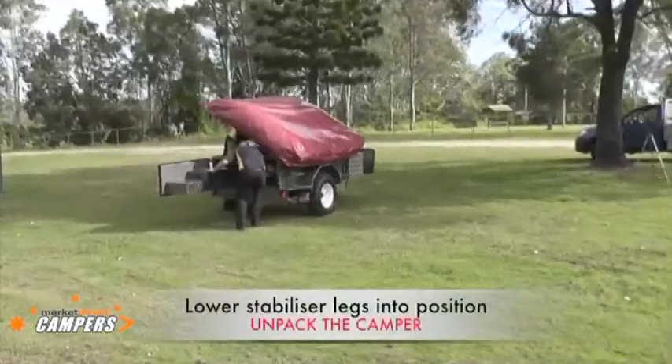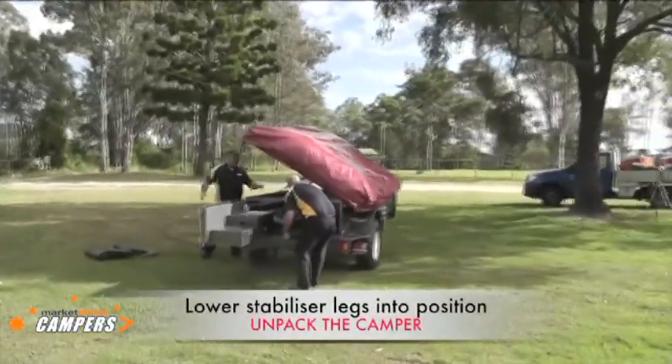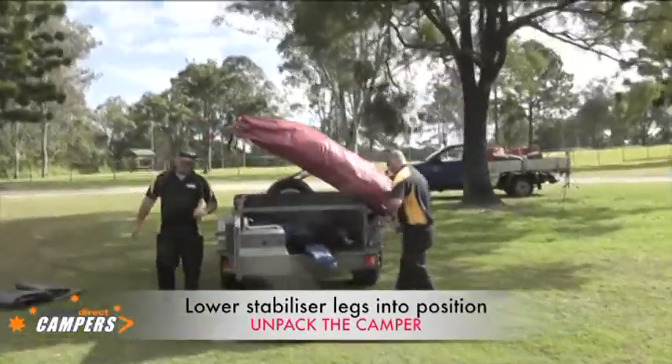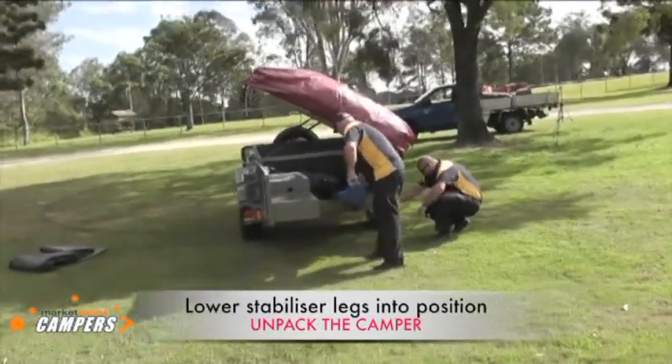When you first pull up, lift the tent up. The best thing to set up camp is to organise yourself at the start, make sure you've got everything where you want it to be. That makes the whole set up of the tent go a lot smoother.